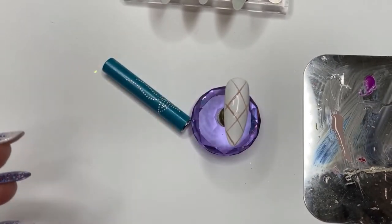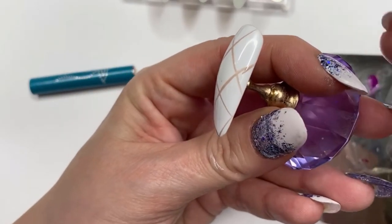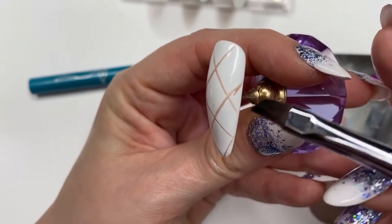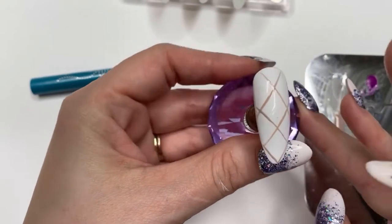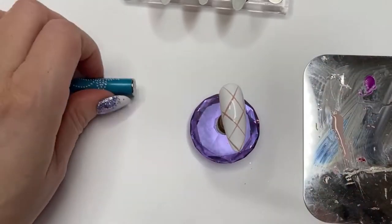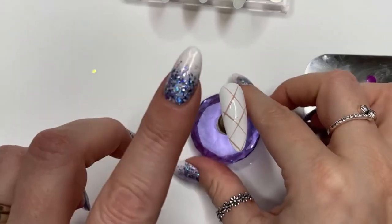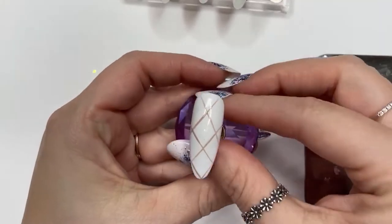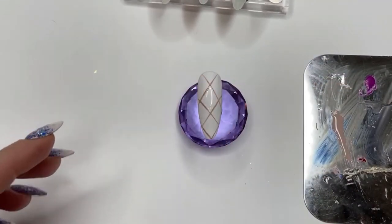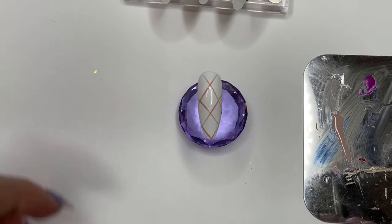I'm now taking my cleanup brush, which is just a flat-ended brush, and some isopropyl alcohol, and I'm just going to clean up that little part there. Simple as that — easy peasy. And then I'm going to flash cure that for 10 seconds. That's already been flashed and we're back out of the lamp now.